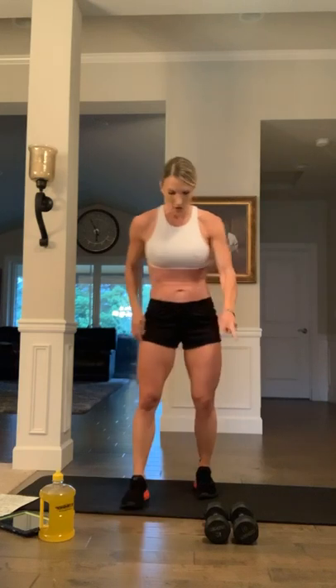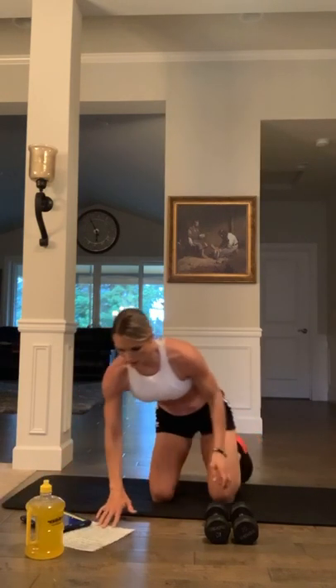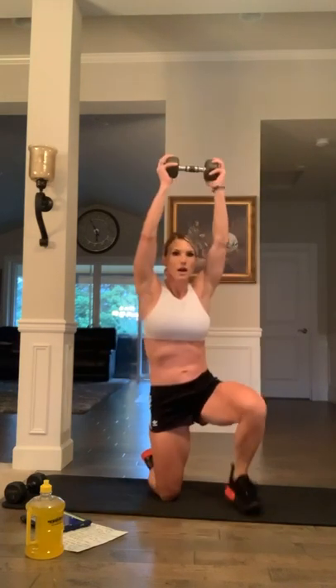I'm going to grab one dumbbell, get my timer going, and get down on my knees. We're going to go 20 seconds — dumbbells over the head and you're stepping all the way up and then back down again. These are dumbbell overhead knee step-ups. Three, two, one, let's go: up, up, down, down. Up, up, down, down. Nice job — 20 seconds of work.